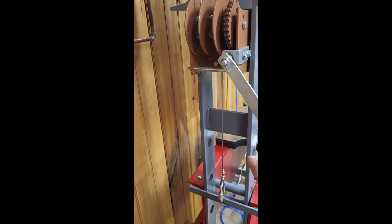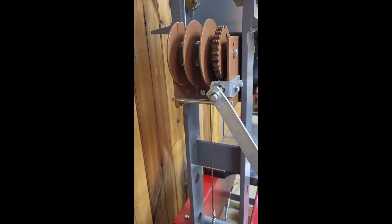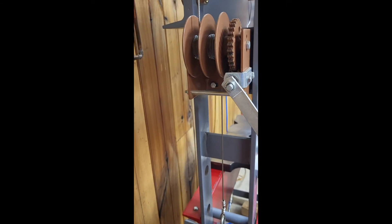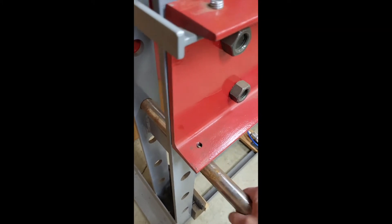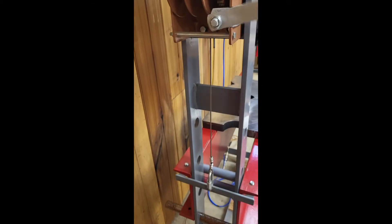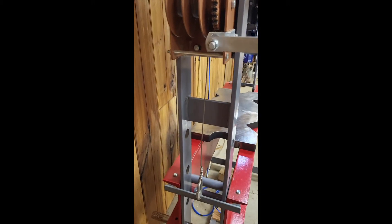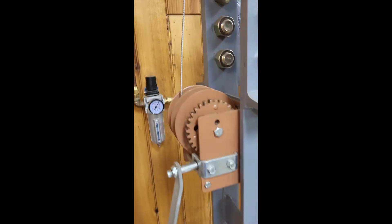You just crank it like this. The reason I went with a worm drive is there's no ratchet and no lever to flick — when you stop cranking, it stays there and does not move. These pins just go down; you just crank it back down. I do like that feature.